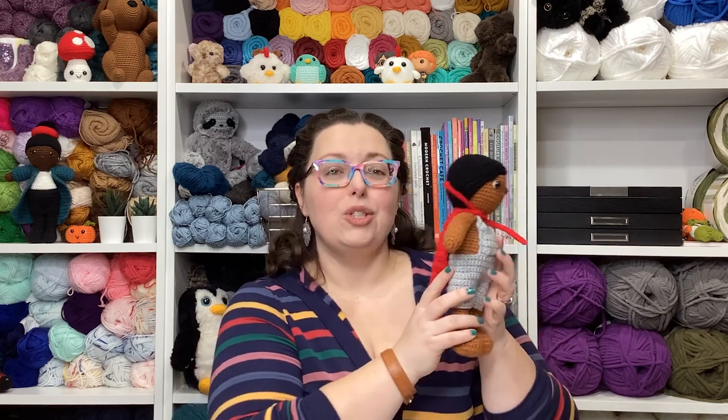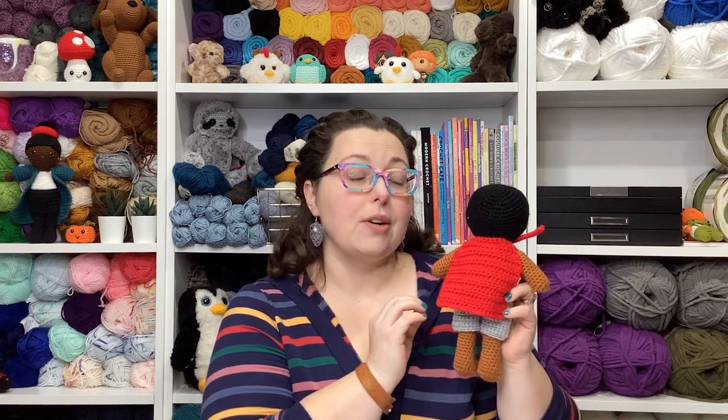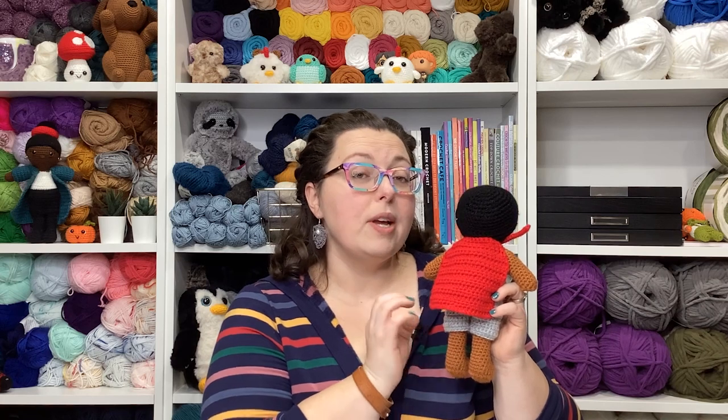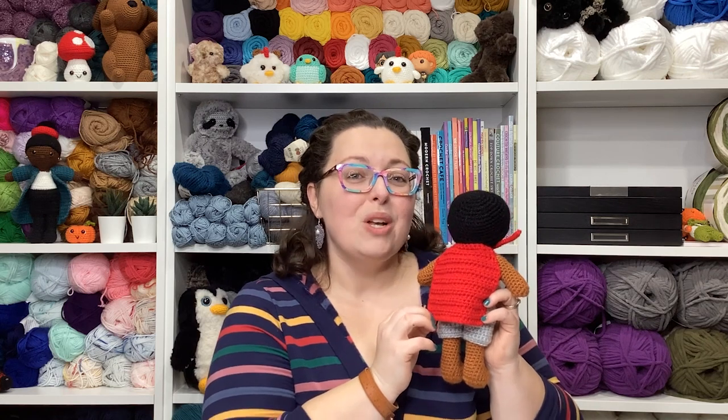Hello there friends, it's Ashley here from the Loopy Lamb and theloopylamb.com. Thanks so much for stopping by the channel today. We're back with another project as part of our 2023 amigurumi advent calendar crochet along. This project is week nine, and this week we are going to be making these really cute superhero capes for our dolls. These capes are quick, easy, and easy to customize, with great customization tips over on my blog. Let's get to covering the materials you'll need.